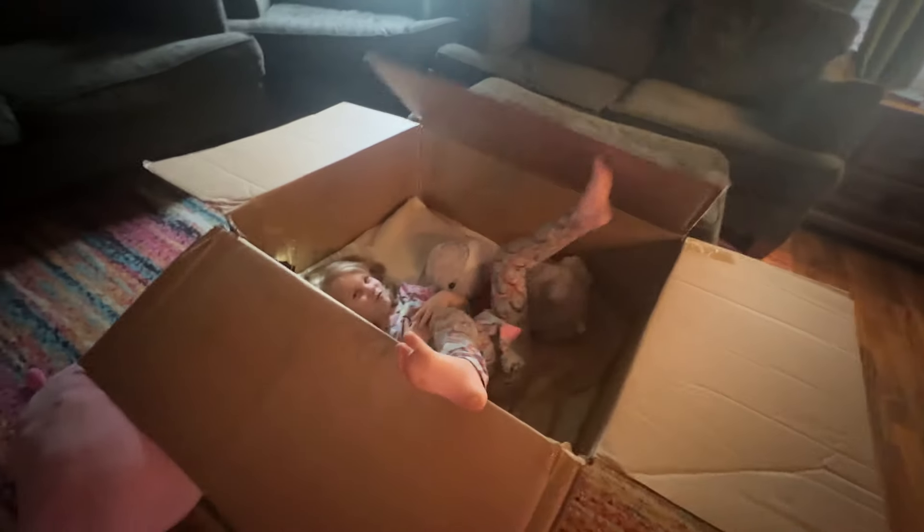Even a dummy like me can put it together without having to ask his wife for help. As an added bonus, the box itself has made me incredibly popular with my kids, in particular Karis, who has moved into the box.